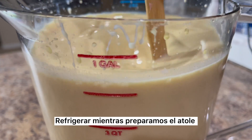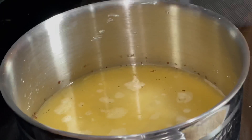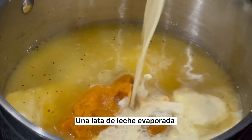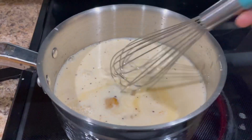Refrigerate while we prepare the atole. In a medium saucepan, add two cups of water. Add in the rice residue and mix it in with the water. Mix in half a cup of pumpkin puree, one can of evaporated milk, four cups of whole milk, a teaspoon of vanilla, and half a cup of sugar or a sweetener of your choice.